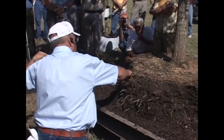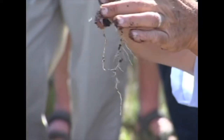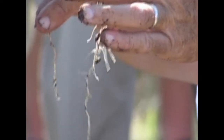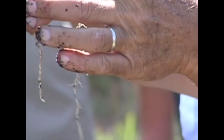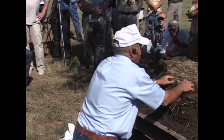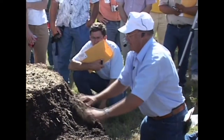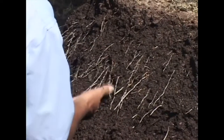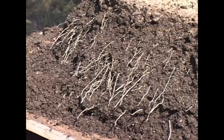If I can take one root tip and magnify that into 50 root tips — whatever is on this root in my left hand — I've increased the absorptive capacity many, many fold. I didn't know exactly what we'd see, but I'm delighted. Some of these roots are probably eight or nine inches long out there. That's not too bad for this time of year.